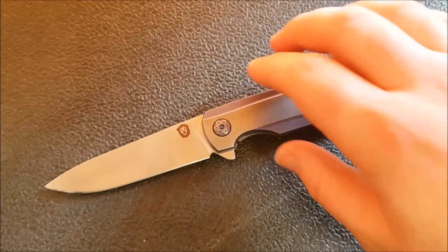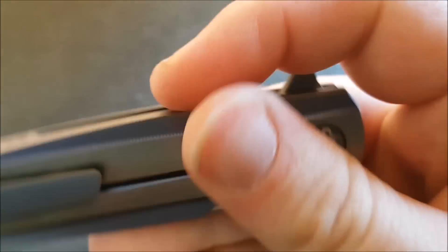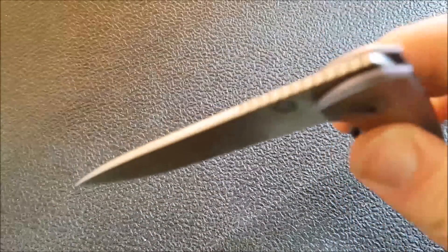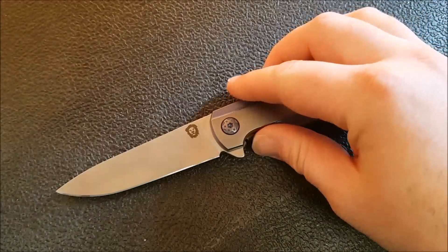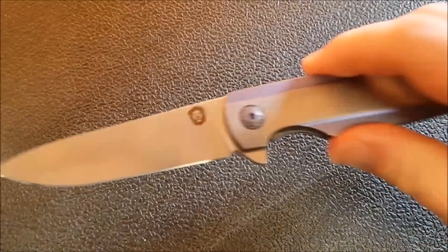Moving on to the action. You've got this very, very nice decorative pivot, and there are a number of pivot options on their website. The detent is really, really dialed in. It is nice and drop-shut, smooth as silk, and the detent is just snappy enough. Man, it feels good to flip this knife. Let me show you first.